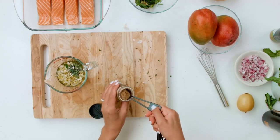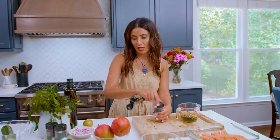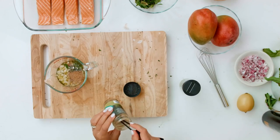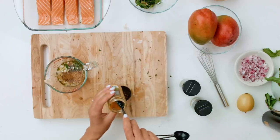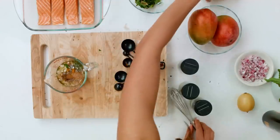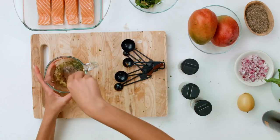Now we add some spices. Coriander — my mom always uses coriander with fish, and I think it is divine. When you use coriander, cumin is a natural addition, so a little bit of cumin. And a tiny bit of turmeric — turmeric can tend to get bitter, so you wanna be careful how much you use. A good pinch of black pepper. That's it — whisk.